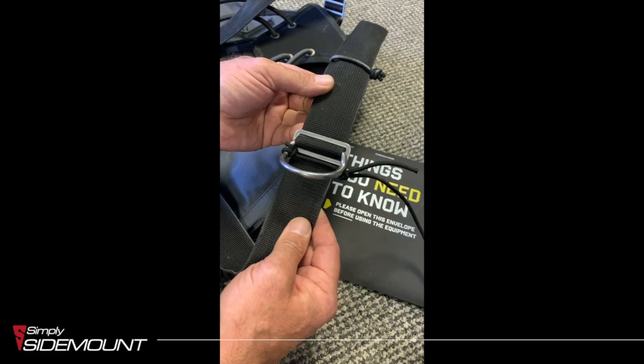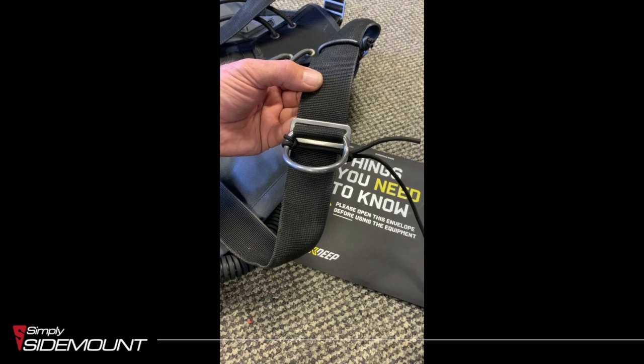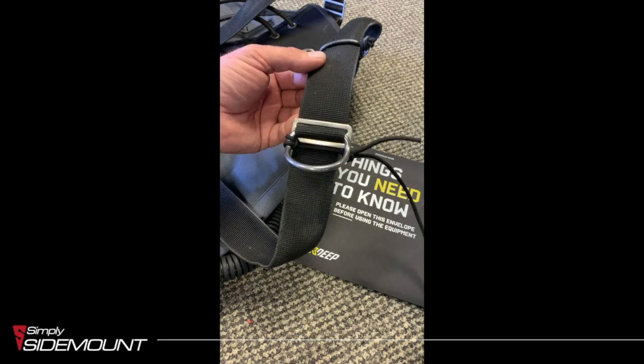That's quite a nice neat way of doing it. You can do it on both sides and make sure that the whole of the D-ring is fully accessible. Thank you for watching.